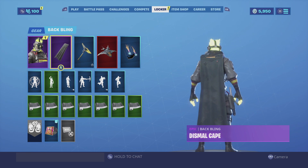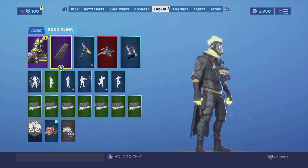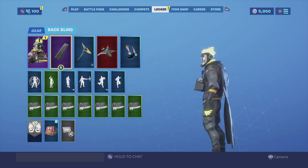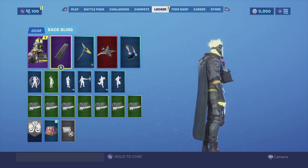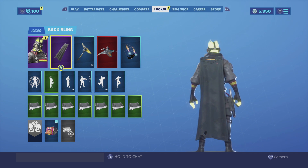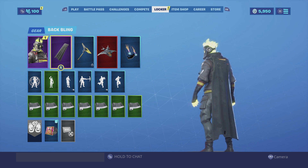For my second combination I am using the Dismal Cape. It's a very simplistic backbling — basically a cape that goes all the way down to his boots. The main reason why I like it is because in the back it does have a little opening and you can see a little bit of lightning coming through it. It just looks really good in my opinion.